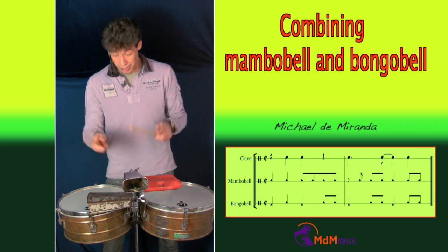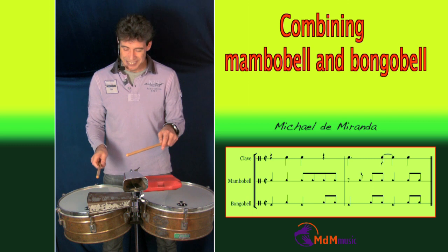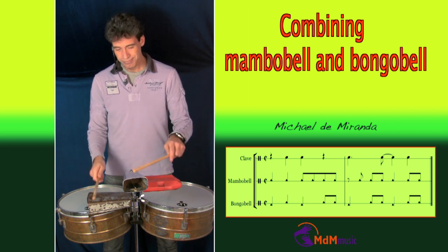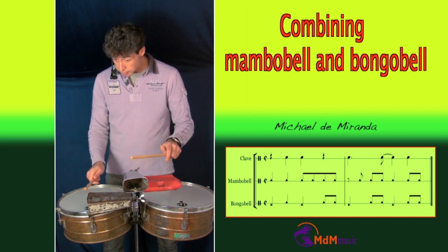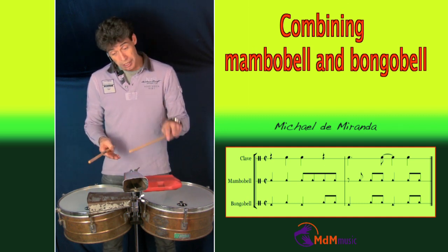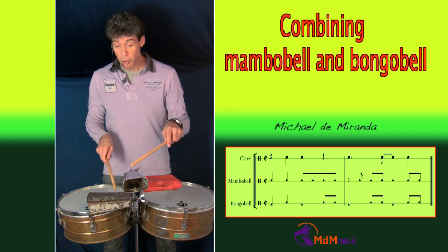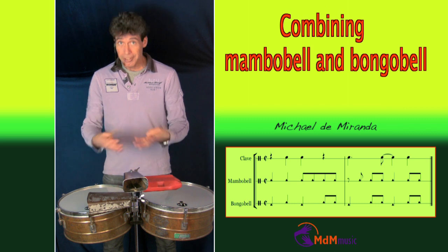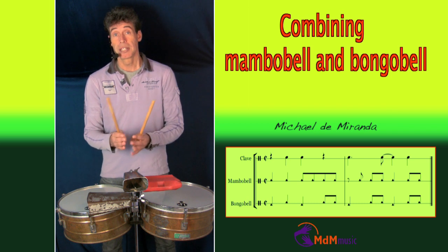Then three strokes together — bongo bell and mambo bell. And then the last two strokes: two with the mambo bell and two on the bongo bell. Then it starts all over again. So this is another way you can practice it.